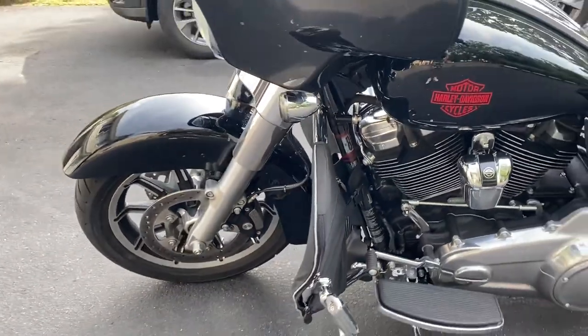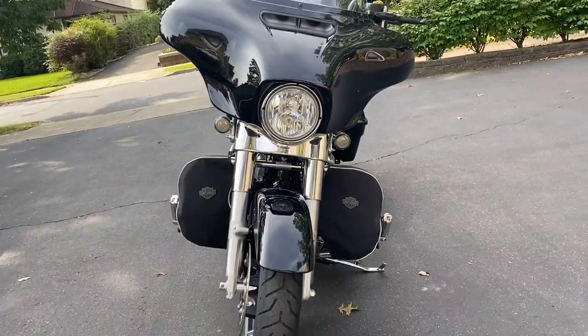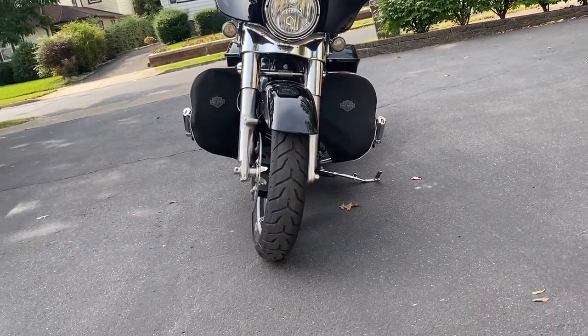This is what it looks like. I think it's a very simple and affordable solution to keep yourself warm on cold rides. As you can see, it's easy on and off, so if temperatures change or you want to go cooler, just take them off, put them in your bag, and that's it.